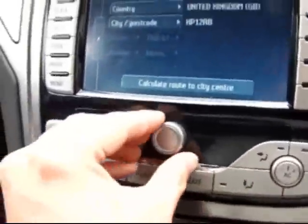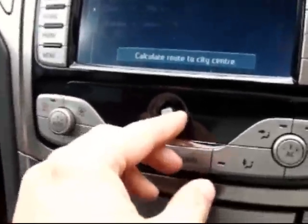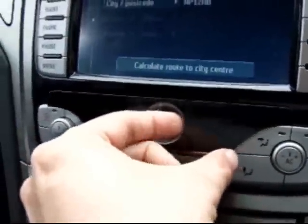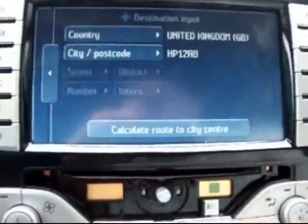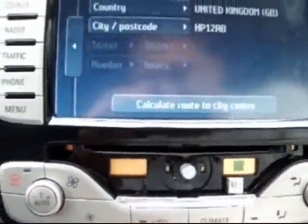So this is what you do. Remove the knob. This front panel here comes off — it just clips out like that. The DVD is held inside here. To eject it, don't do what I did and try to get a screwdriver in there to get it out.